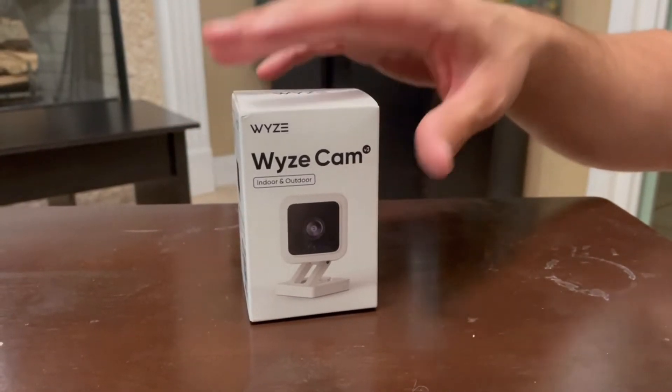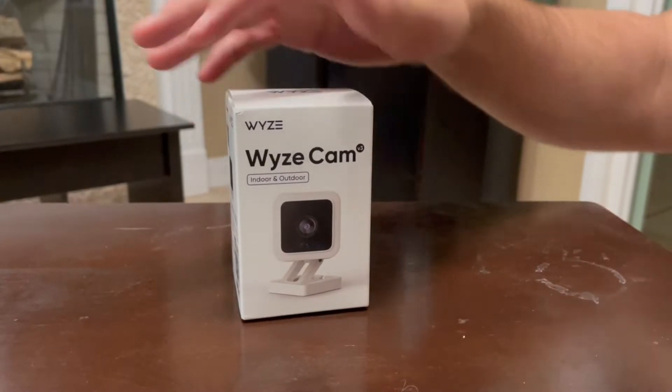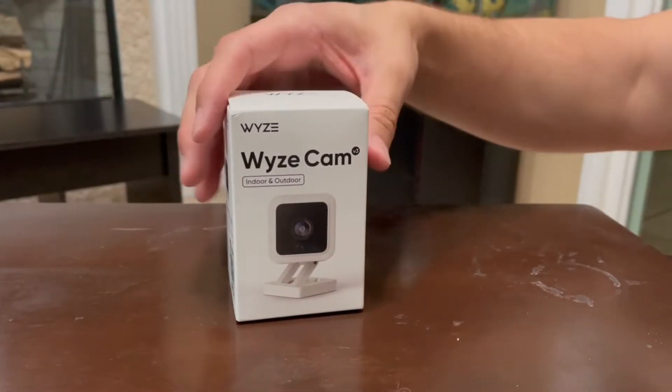In this video we're going to be reviewing the Wyze Cam, and this is the V3, version 3. This is for indoor and outdoor use.